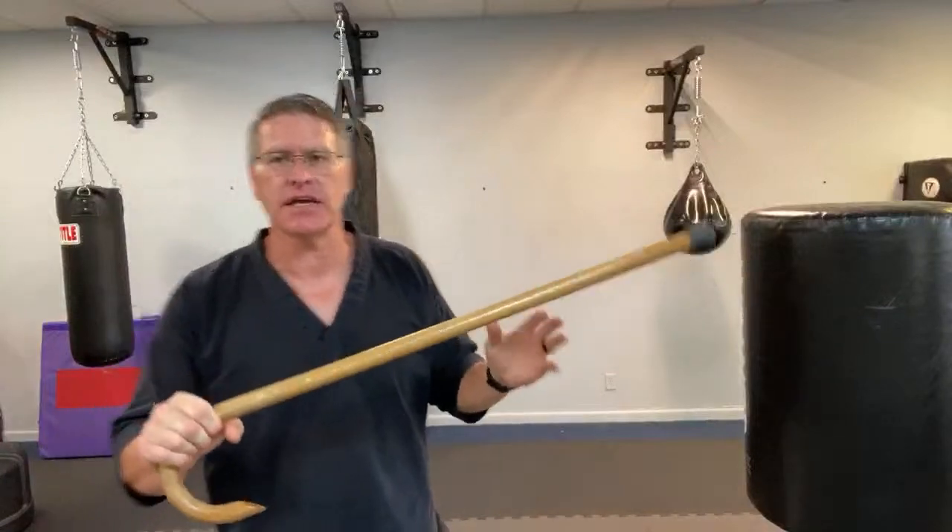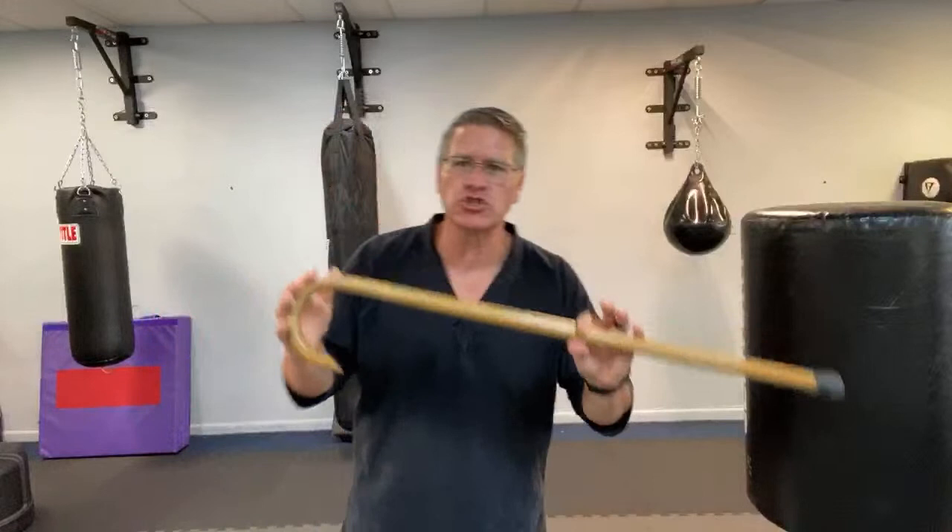We're going to look at multiple types of self-defense techniques, talk about what's the best, and I'm going to give you my opinion and my experience. So what is the best technique for cane self-defense?